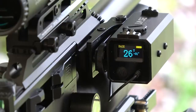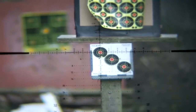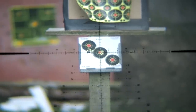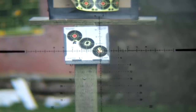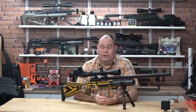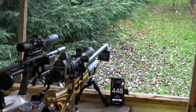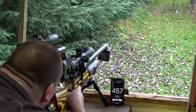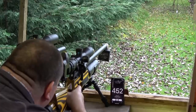Moving back to the 26-yard mark: the first group is without making any zero change on the scope, and you can see the drop from 20 to 26 yards — approximately three centimeters. A quick dial for zero and shoot again, and the groups are as good as what you'd expect from any .22 sub-12 rifle. Even though the pellet is leaving the barrel at around 150 feet per second lower than a tuned .22, it still gets there very quickly and the impact is almost instant.